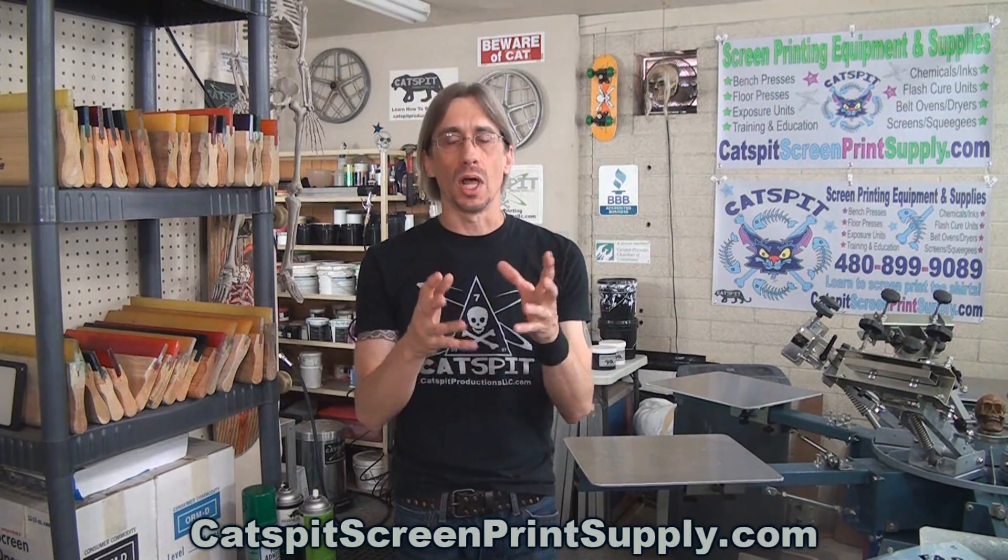Catspit Productions sells screen printing equipment and supplies. I only sell products that I actually test, products that I would actually use — things I've had experience with, and products that I believe in from companies that I believe in personally. If you need any help when placing your order online, just give me a call Monday through Friday, nine to five Arizona time, and you'll get to talk with me at catsbitscreenprintsupply.com.